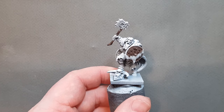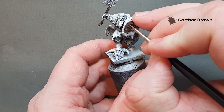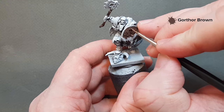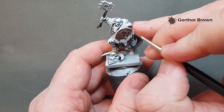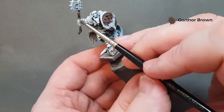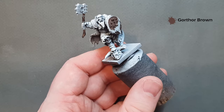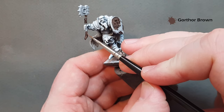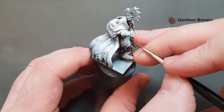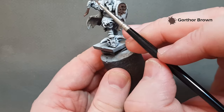Once that Nuln Oil has dried you should have a nice dark wood. Just take some more Gortho Brown and look to pick out some of the lines along the wood grain on the shield. Don't worry too much if you paint over some of the studs that are going to be metallic — that's absolutely fine. Just paint some straight lines along that wood grain and you can see straight away it's starting to look nice and wooden. Same for the handle — just pick up those raised areas.